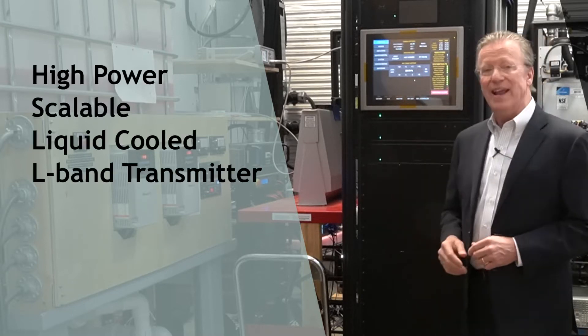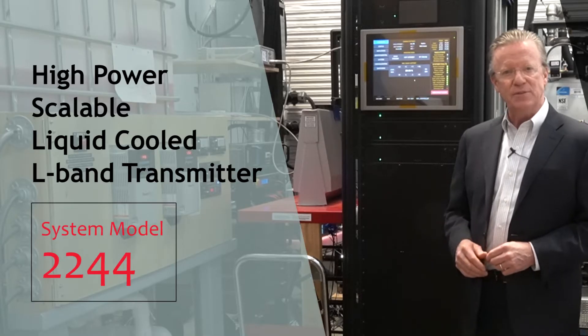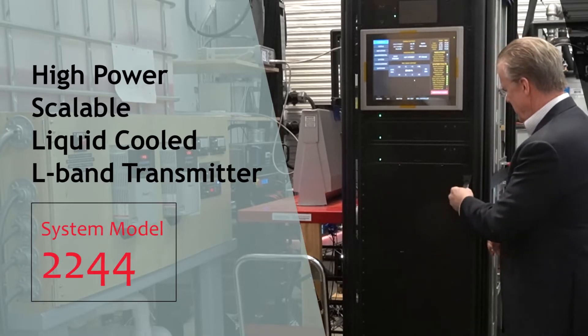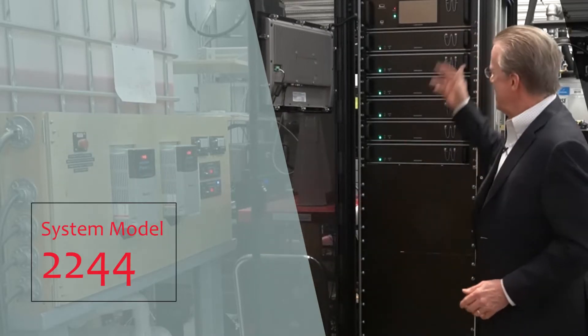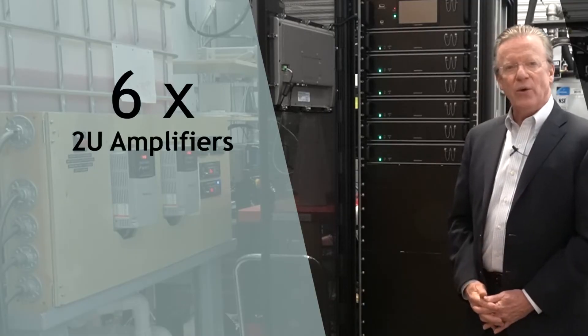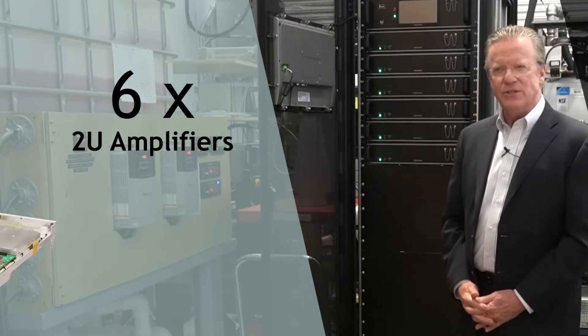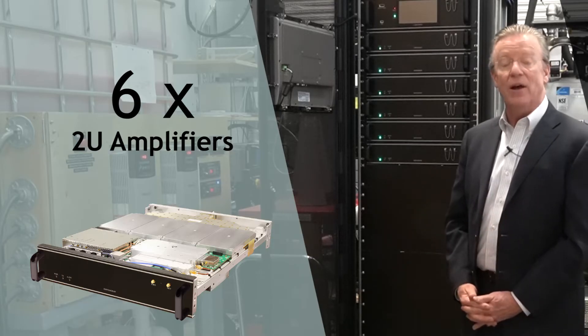I'm standing here in front of an L-band high-power scalable liquid cooled transmitter. Looking inside, you see in this particular configuration there are six fully integrated 2U amplifiers that make up the amplifier side of this transmitter.